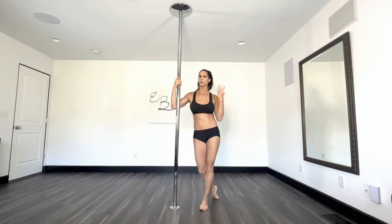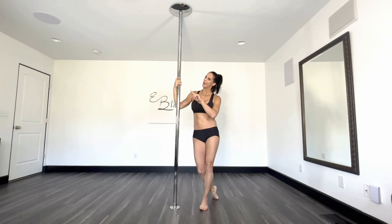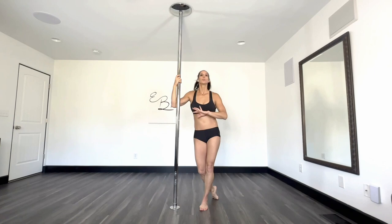This one is called the Valentine, or sometimes referred to as the Baby Valentine. I think of this move as a prerequisite for the Booey Booey Bend, so if the Booey Booey Bend is something that is on your bucket list, I highly recommend you start with this one.